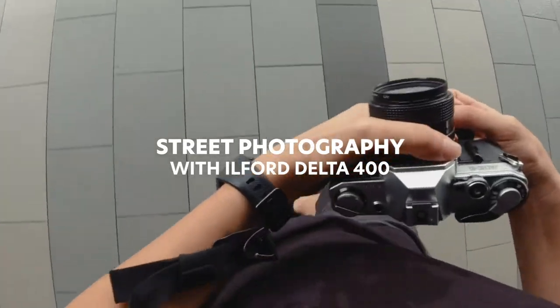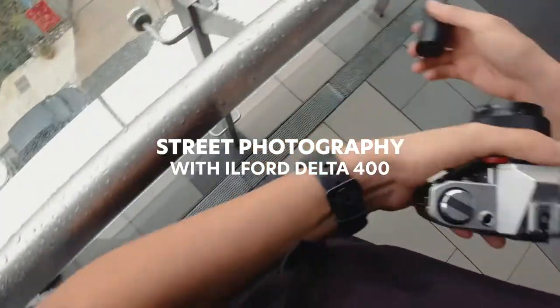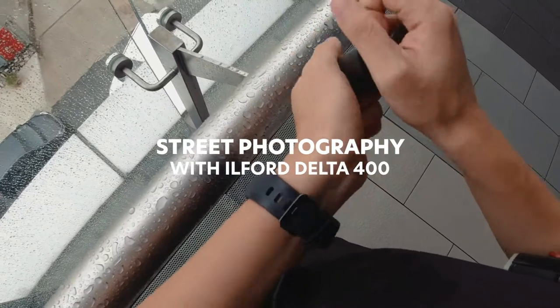Hey guys, Sam here, and today we're going to be doing some street photography with a black and white film — specifically Ilford Delta 400.